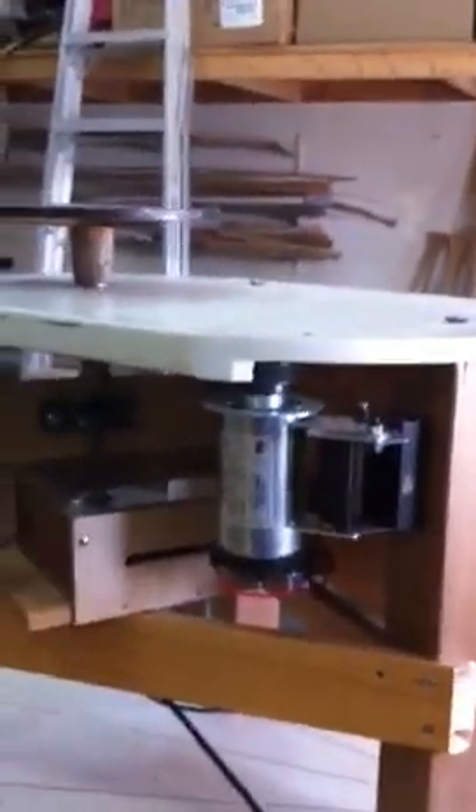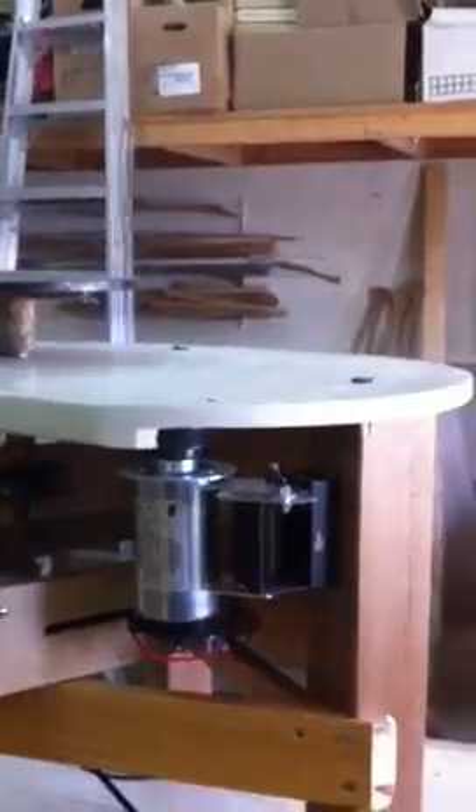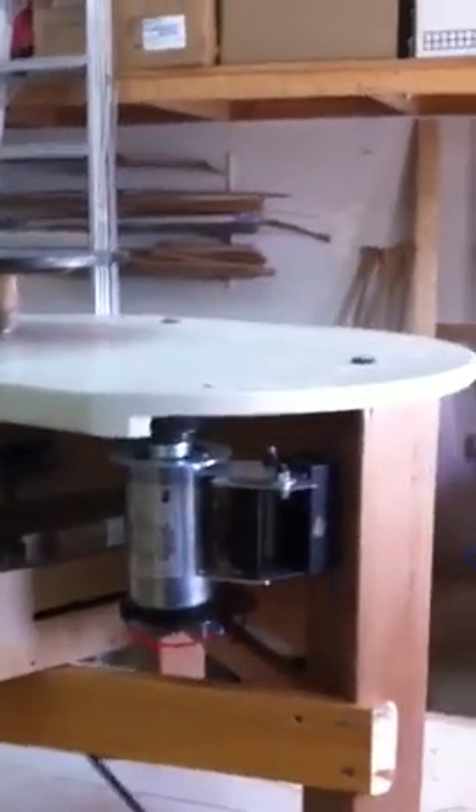This is my video about my pottery wheel. My first attempt to make something that I thought was so complicated — it took me a long time to figure things out.